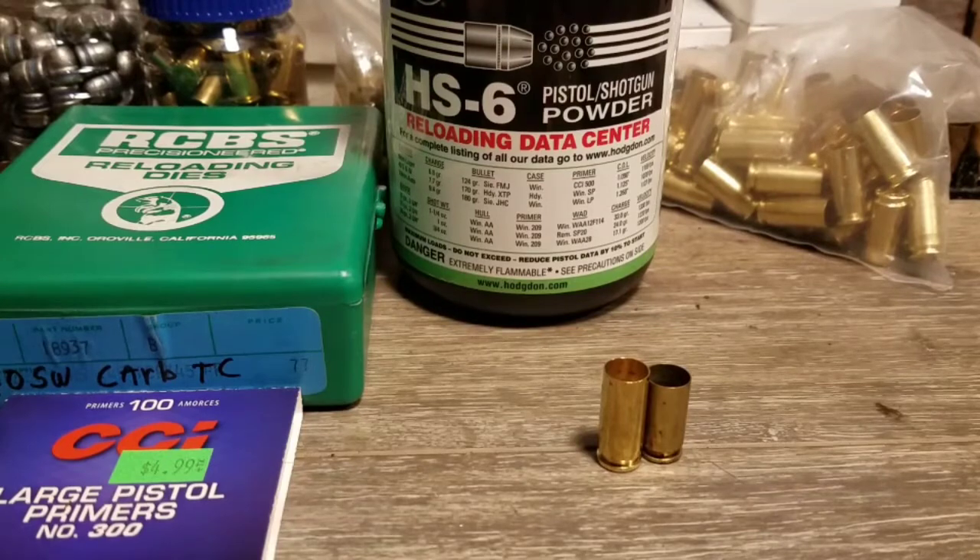I knew it was coming, and I stocked up on a lot of brass and a lot of bullets. I had plenty of powder. I thought I had more primers than I did, so when I realized I was short on primers — not desperately short, but not nearly as much as I wanted — it was too late. They were already sold out everywhere. I haven't seen any small pistol primers in six months at least.